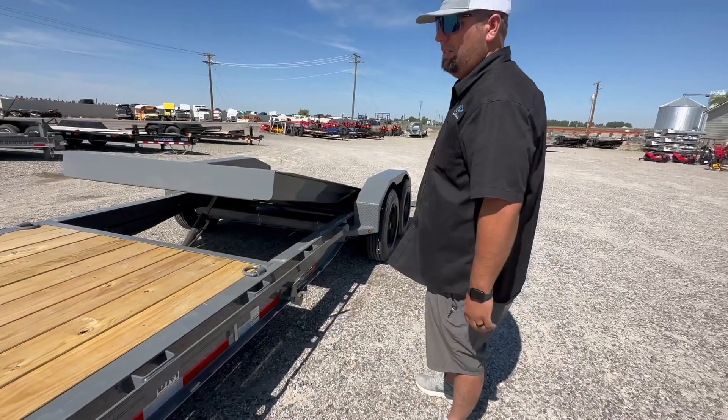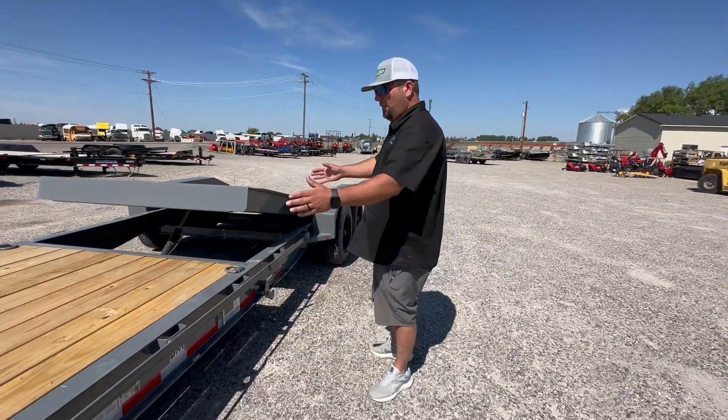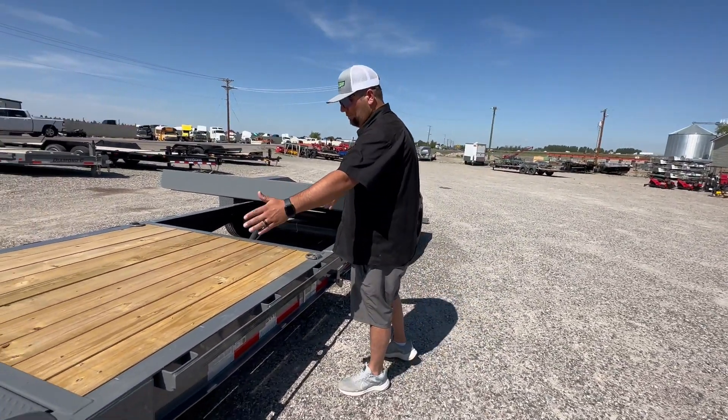Gives you the 22 feet plus that tongue. I do get these in 20 foot as well, which just changes your stationary deck from 6 to 4 foot.